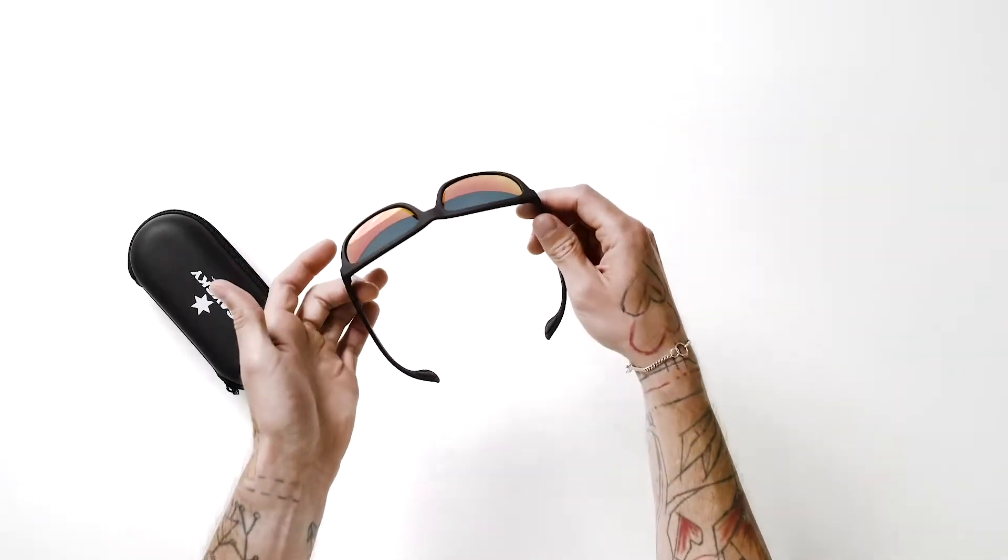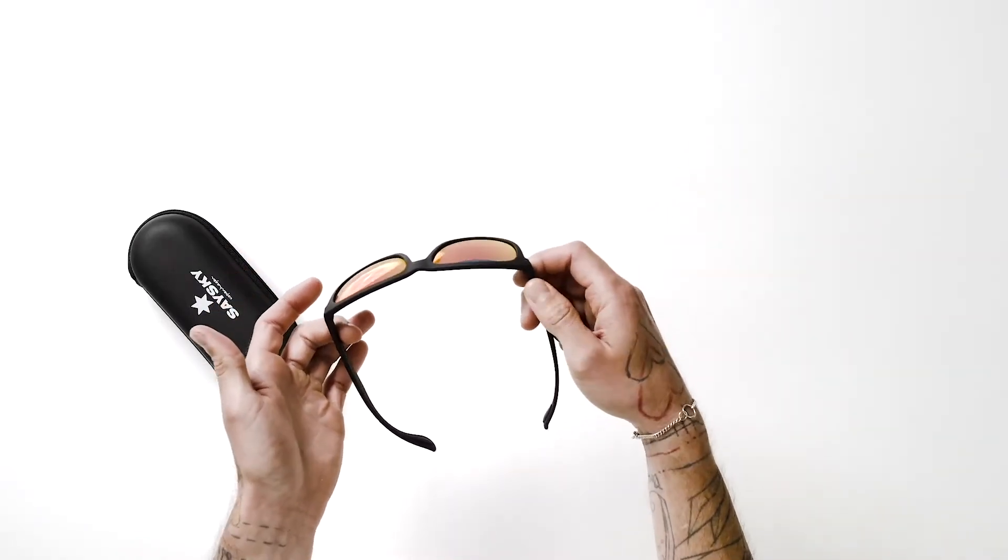They come with a wide range of technical and functional features to enhance your running experience. The first one being the lenses that are polarized, so they block out 100% of all UVA, UVB and UVC rays, so you're going to be fully protected out there.